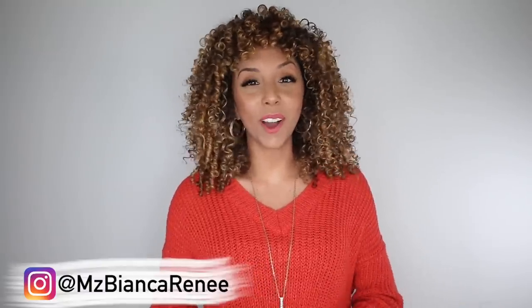Hey curl friends, I'm Bianca Renee and you're watching Bianca Renee Today. Today I'm finally reviewing some very highly requested curly hair products by Curlsmith — this brand right here you've probably seen all over Instagram giving girls amazing wavy, curly, and spiral results.